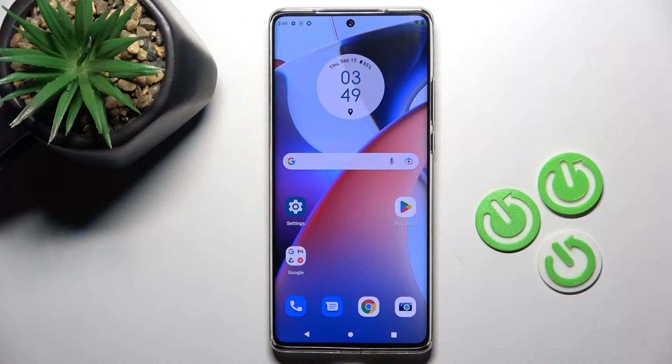Hi guys, in front of me is the Motorola Edge 30 Ultra and let me show you how to set up the fingerprint on this device.